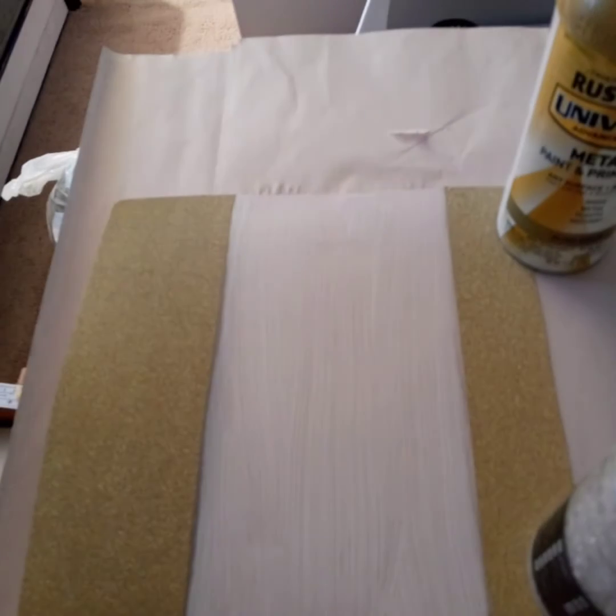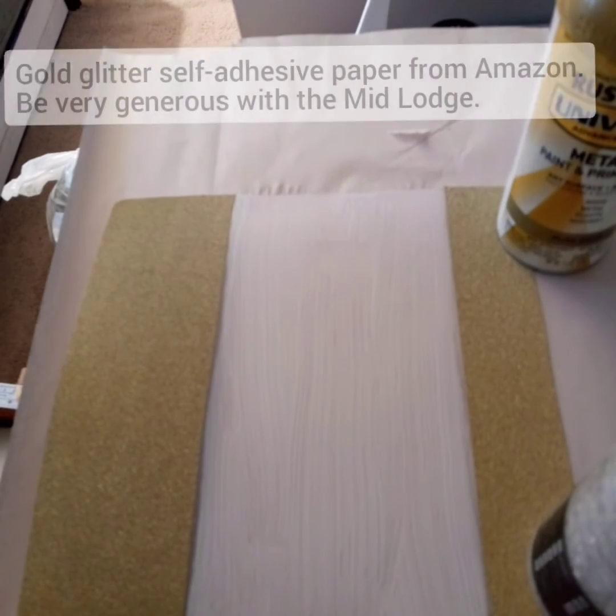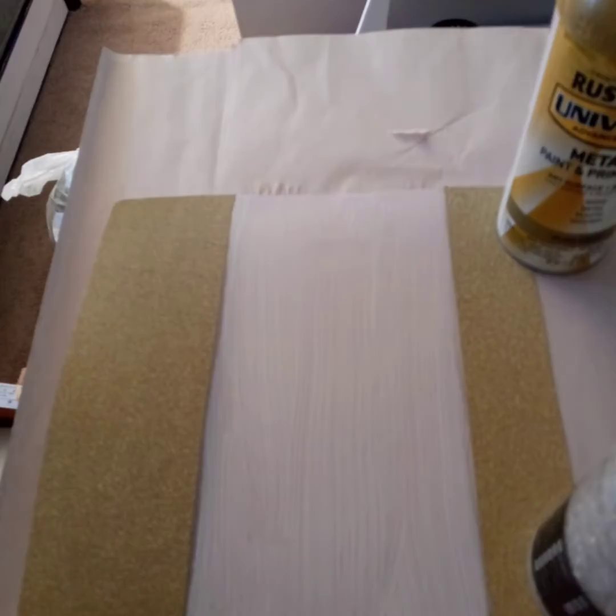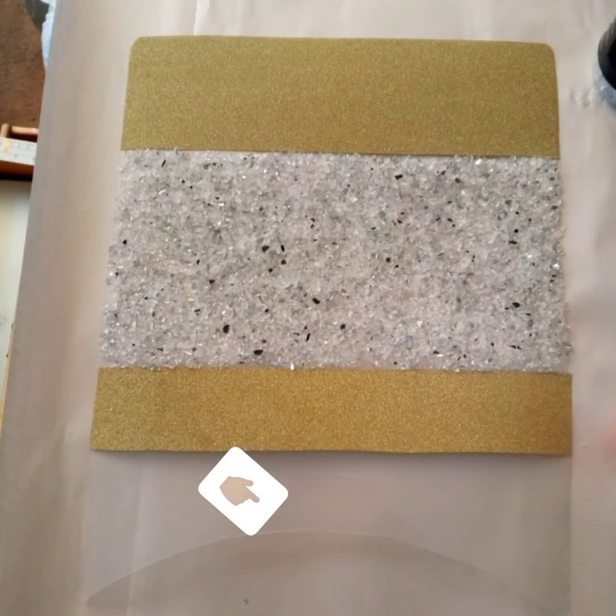Here I used a gold glitter paper, but you can use whatever you want for your decorations. If you're going to use the glitter glass, make sure you use enough Mod Podge. I ended up using more of the gold glitter paper — that arch you see, it turns out I didn't really need to make that arch at all.